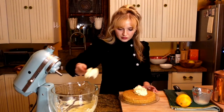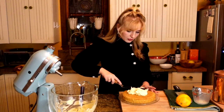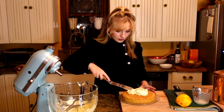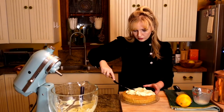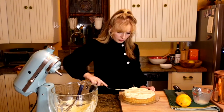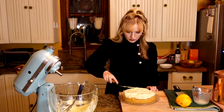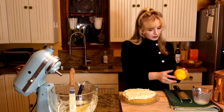Once cooled, spread the mascarpone frosting evenly over the cake and sprinkle with a touch of orange zest if you'd like. Serve and enjoy — bon appétit!